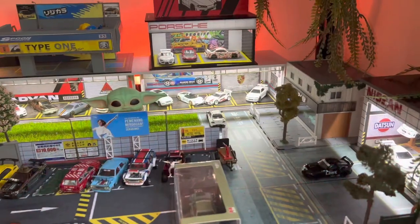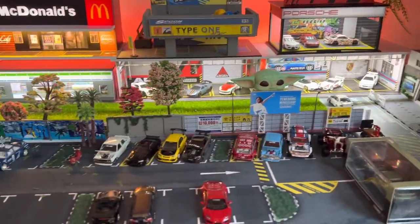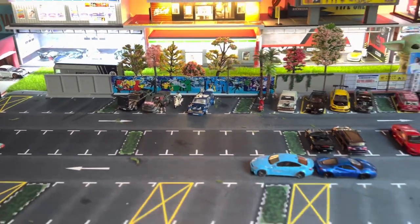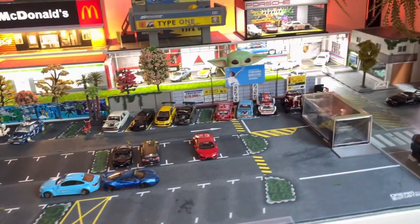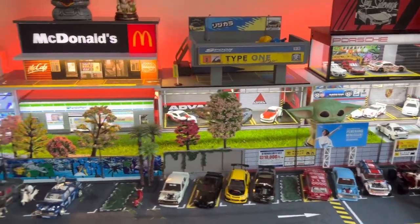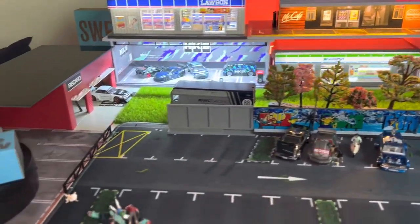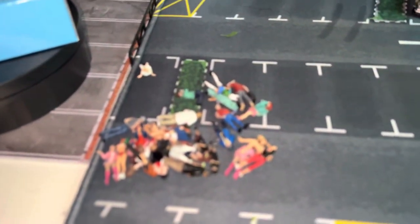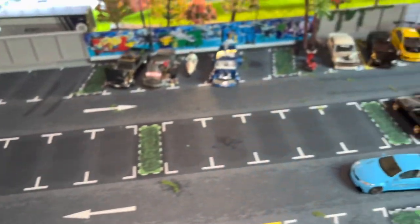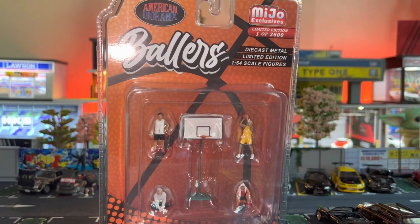I have my diorama set up here. I've kept it a bit empty without the figurines to show you guys that even without the figurines the diorama still looks good, but it will look great when you have some figurines set up. That is the reason why I have some figurines over here and I use them occasionally when I park the cars and take some photo shots.